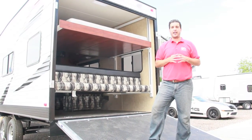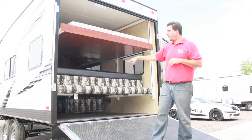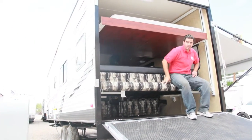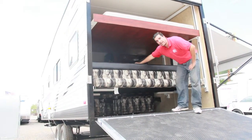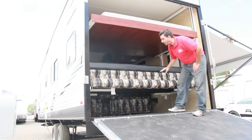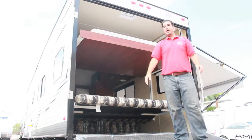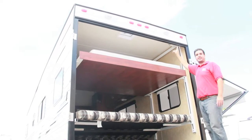First thing I want to point out on the inside: we have bunk beds. The top bunk is a queen bed, while the bottom bunk is a reversible sofa setup. You can sit and look outside the trailer, or flip it to face the inside — it's double-backed. It also flips into a queen bed, so you have a full queen underneath as well. Up on top there are two floodlights on this coach.